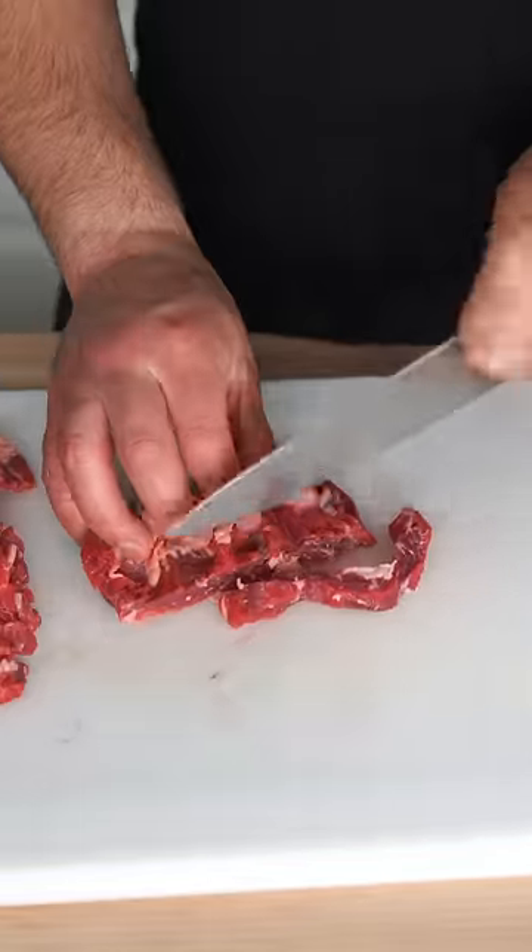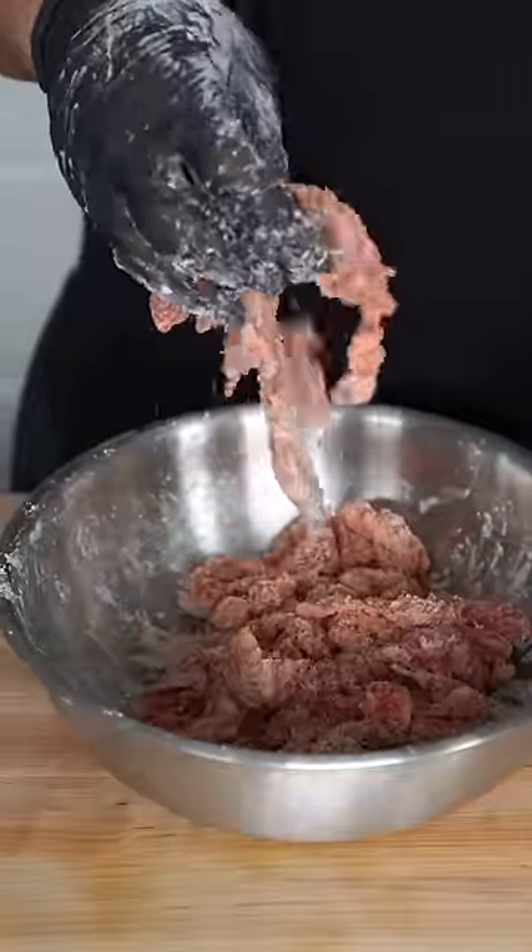This is the only Beijing beef recipe you'll ever need. Thin strip your skirt steak across the grain. Douse them in a little soy sauce. Marinate with a couple egg whites. Then you want to cover your meat in a little potato starch. Make sure every individual piece is covered and just let them vibe on the side.